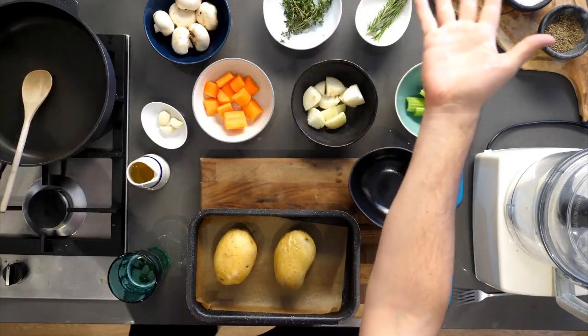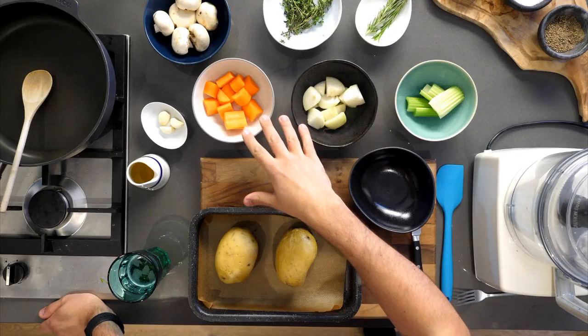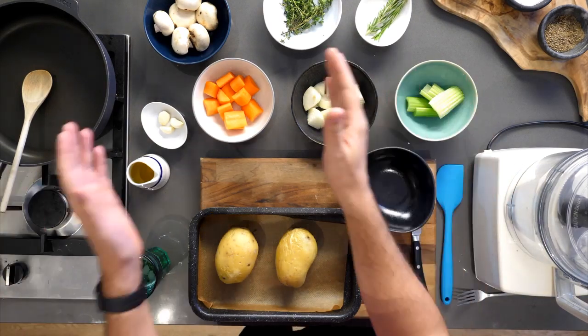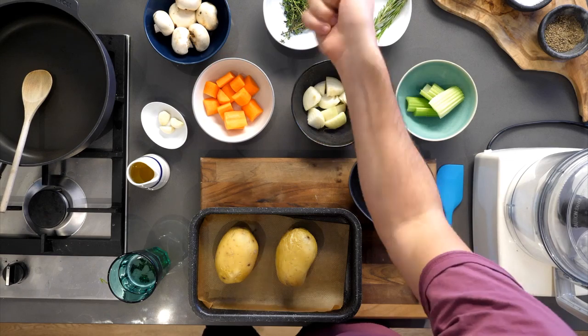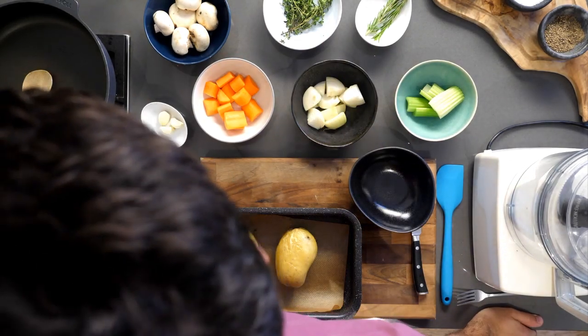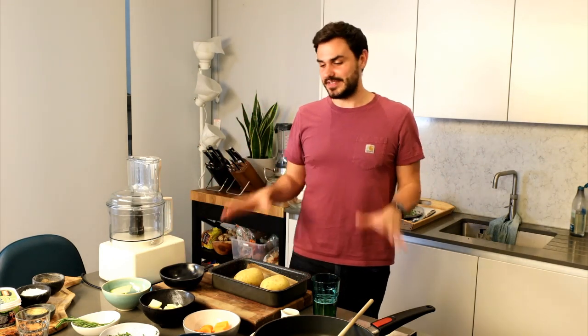Our ingredients: two potatoes, garlic, oil, and what we call the holy trinity — carrots, onions, and celery. We've also got mushrooms for a mushroom mince, thyme, rosemary, pre-cooked puy lentils, tomato puree, whole grain mustard, soy sauce, and vegetable stock. Every single one is necessary. You can find these ingredients at bosh.tv.